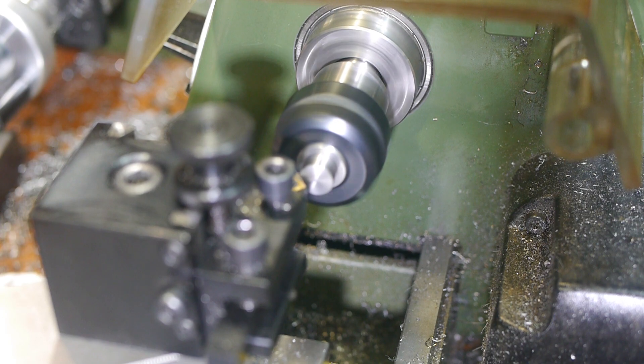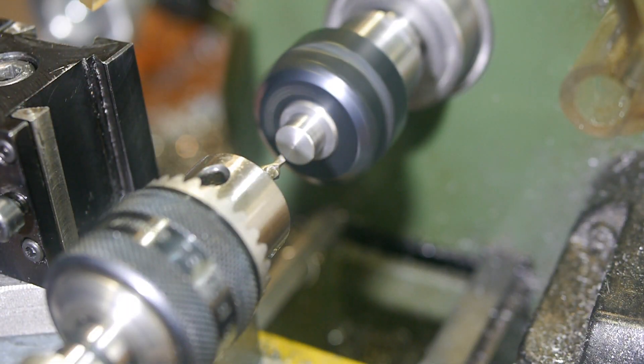My first step was to clean up a length of 10mm stock for the tool body. I then centre drilled one end and drilled out three diameters for the main features.